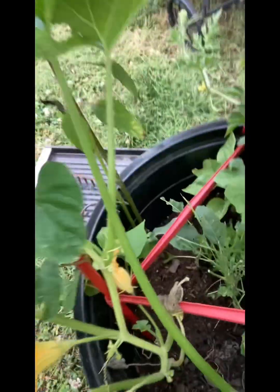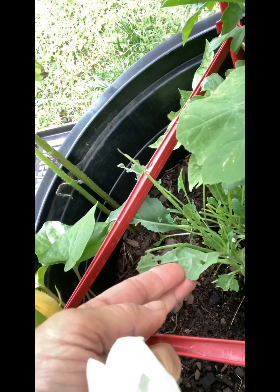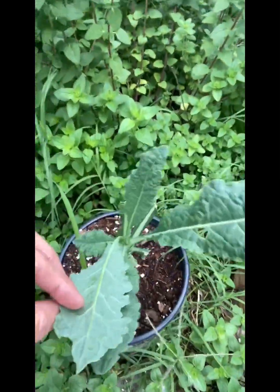My kale got munched. I had those worms — the cabbage worms — but I'm not upset because I got them out. They did eat the kale but it's still alive and I've been getting them out as I find them. Since they're over there, I seem to have good kale here, and then lots of tomatoes. I have good kale over here as well.